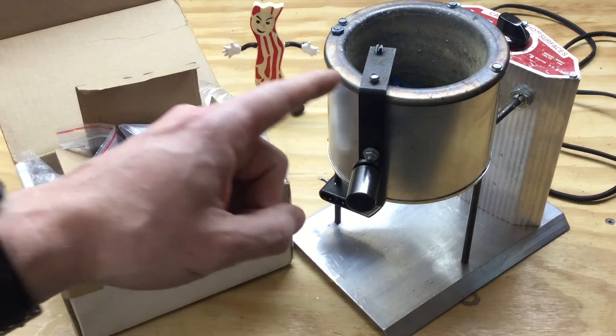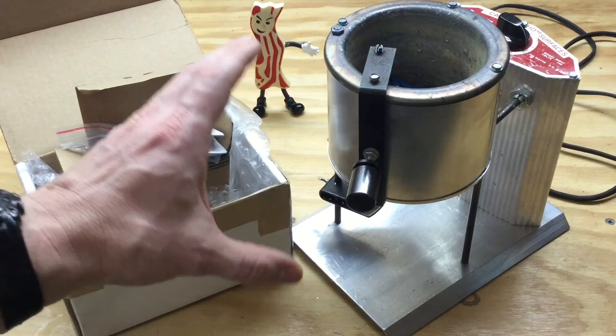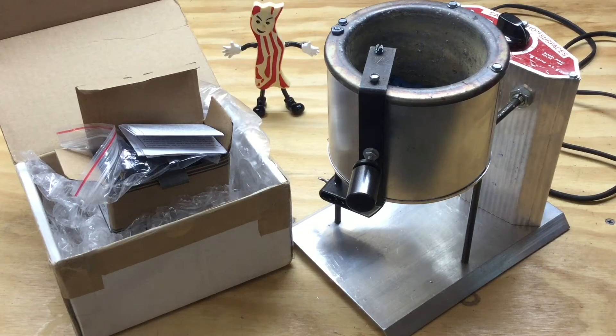This Lee Pro 420 pot is a great little pot for melting lead to cast bullets with, but maintaining a constant temperature of that lead can be a bit of a challenge. About the best way to do that is with a PID controller. Johnny's Reloading Bench has posted several great videos on building a PID controller for this pot.